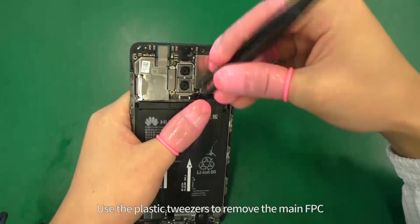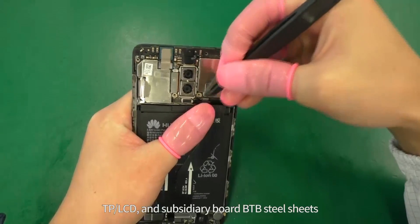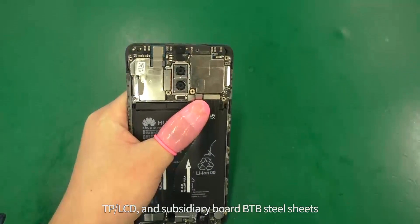Use the plastic tweezers to remove the main FPC, TP LCD, and subsidiary board BTB steel sheets.